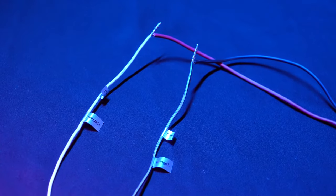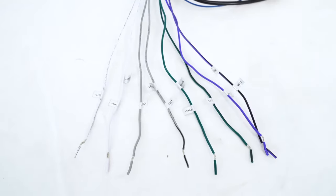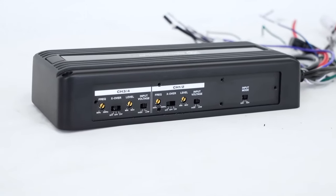You can also bridge two channels together if you need more power for something like a subwoofer. So you can use two channels for your speakers and then bridge two channels together for the subwoofer. And if we remove this panel over here, we can see all of the controls for this amplifier.